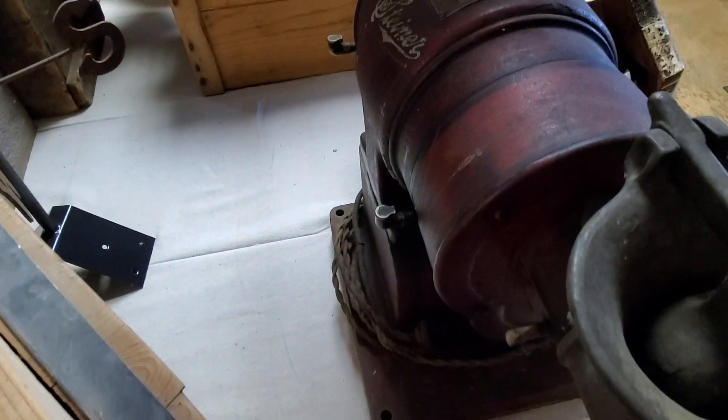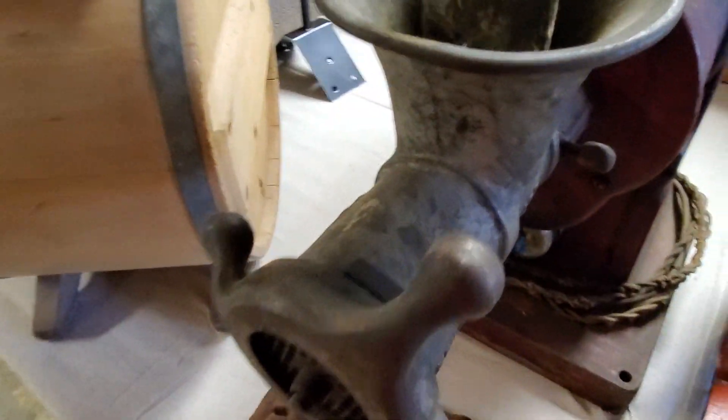I think that might be Hobart. This is not a Hobart, I just realized. I don't really know what brand this is, but it's another coffee grinder and it also has a meat grinder on it.